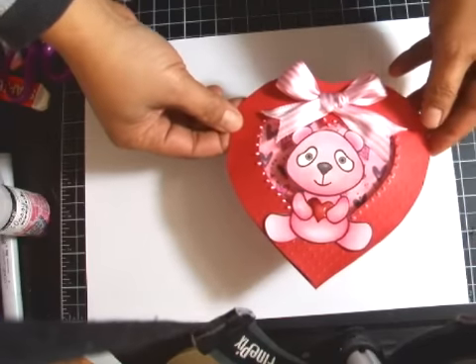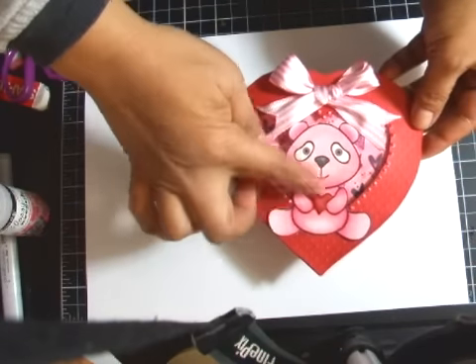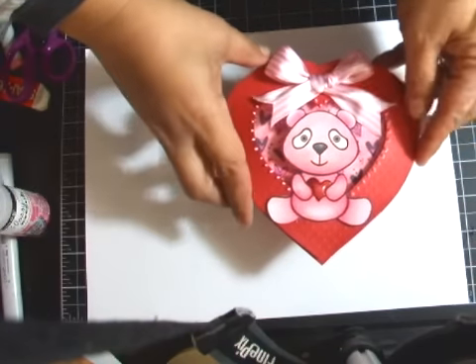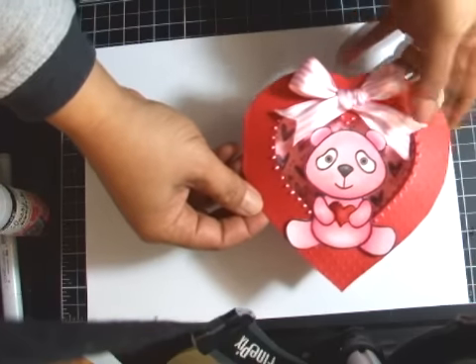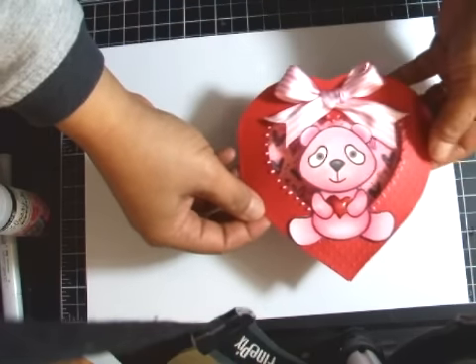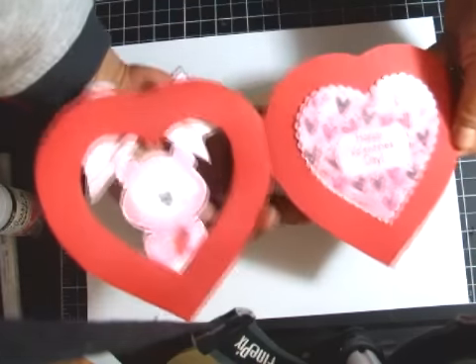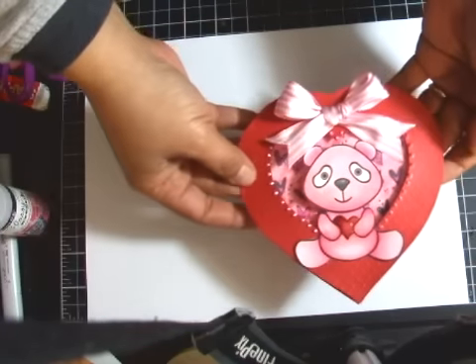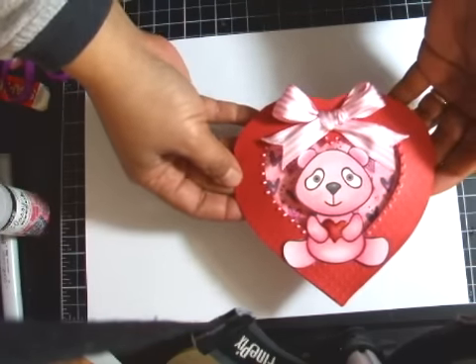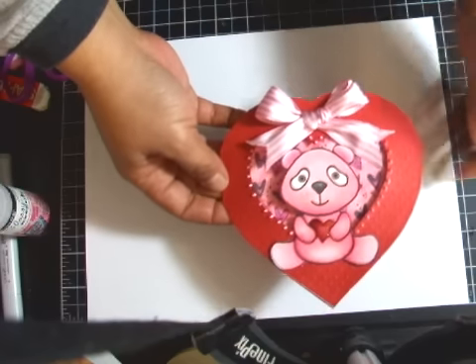Here's the finished card. All I did was add an image to the front and a bow, and added a little bit of dots and a sentiment on the inside of the card. And that's it. I hope you like this tutorial and try it out. See you next time, bye-bye.